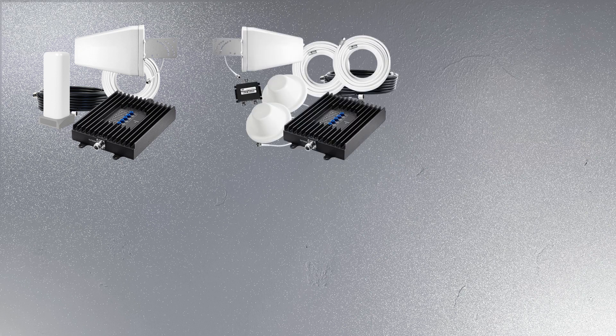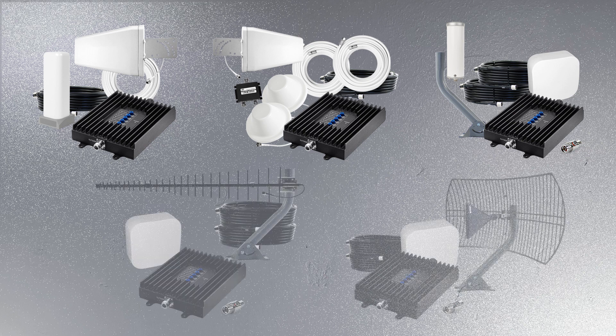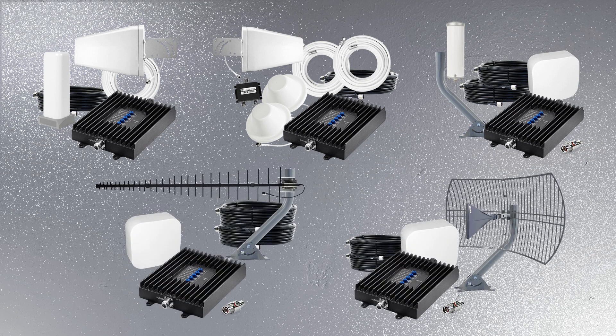Today we are comparing the SureCall Fusion Professional Easy Setup Kit, the SureCall Fusion Professional 2 Antenna Kit, the 2X SureCall Fusion Professional Kit, and the Rural SureCall Fusion Professional Kits, and discussing each of their benefits and differences, helping you decide which would work best for you. Let's get started.